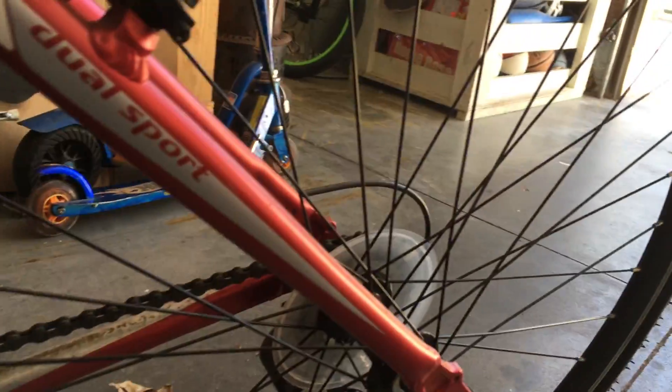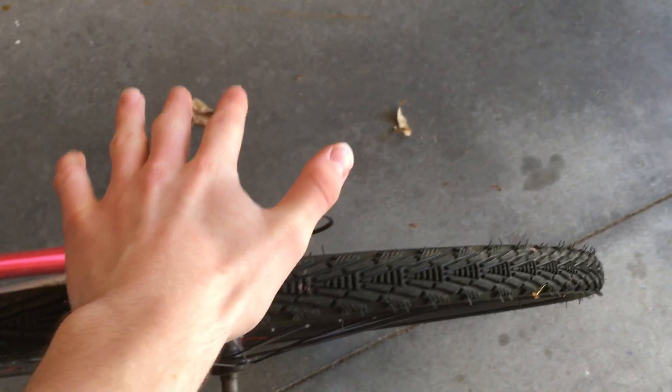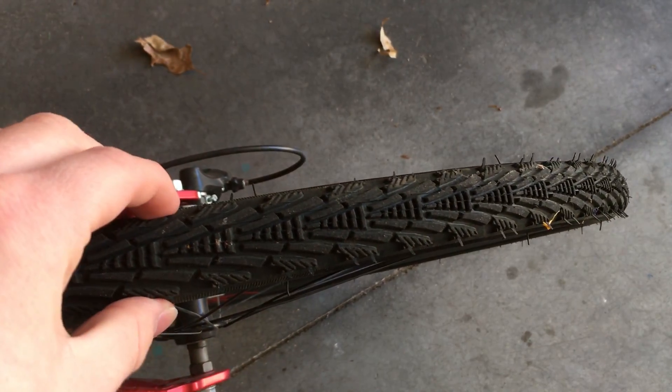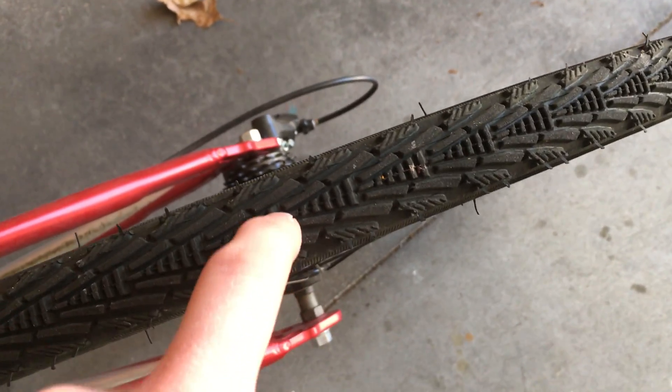The tires are skinny — here's my whole hand, basically. They're skinny, and they're meant for on-road and off-road. So they're skinny for on-road, but they have a lot of tread.